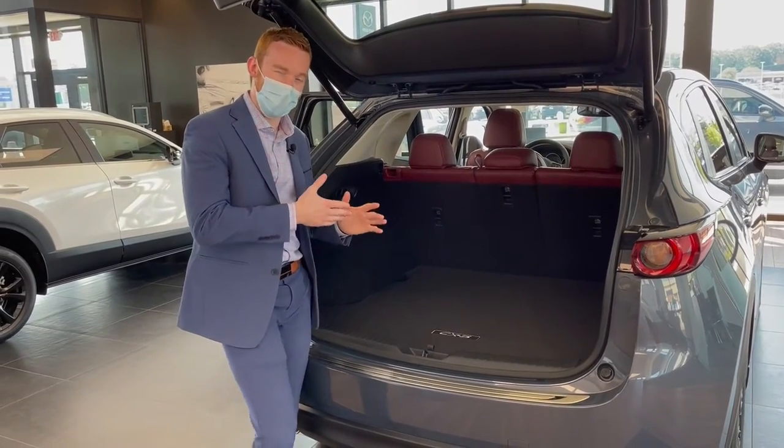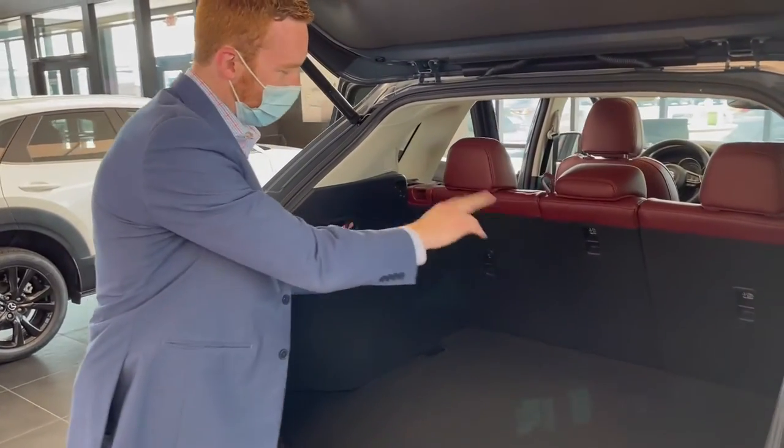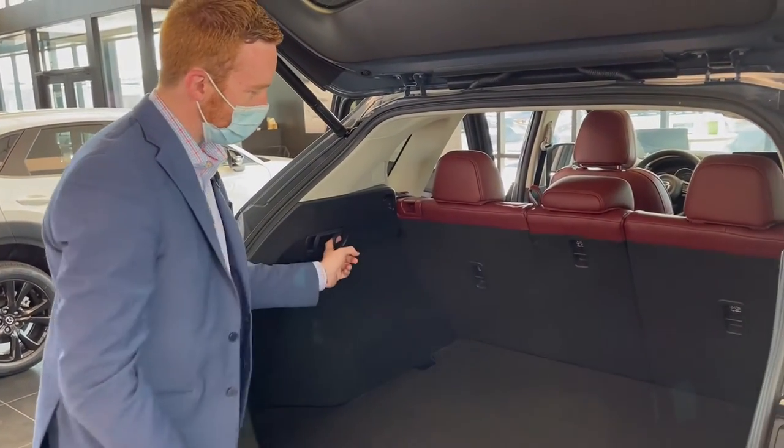One of the easier ones is on the Mazda CX-5 — there's actually a little lever right here that will push it down. It's a 40/40 and a 20 split, so the middle row will go down all by itself.